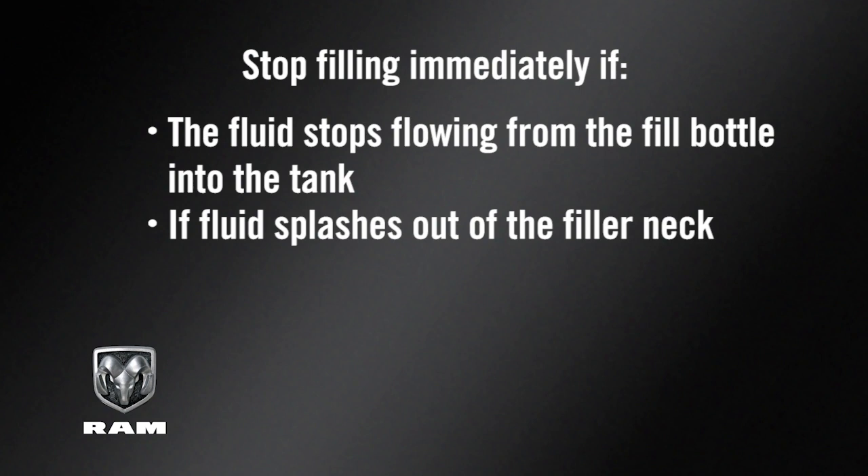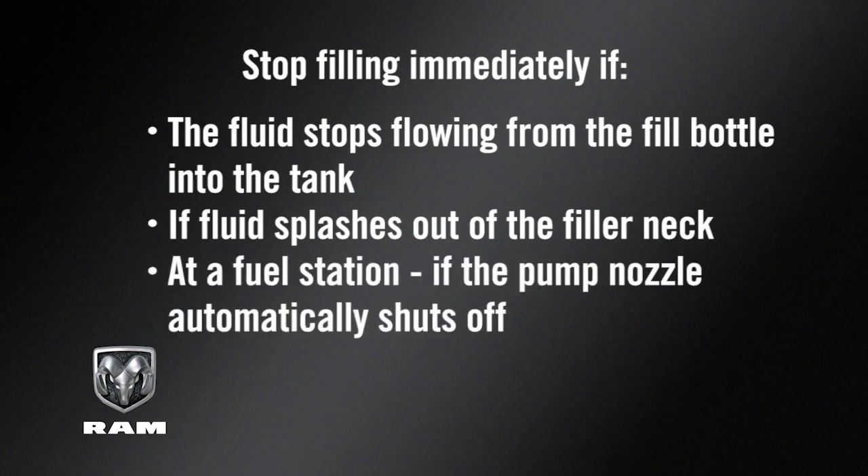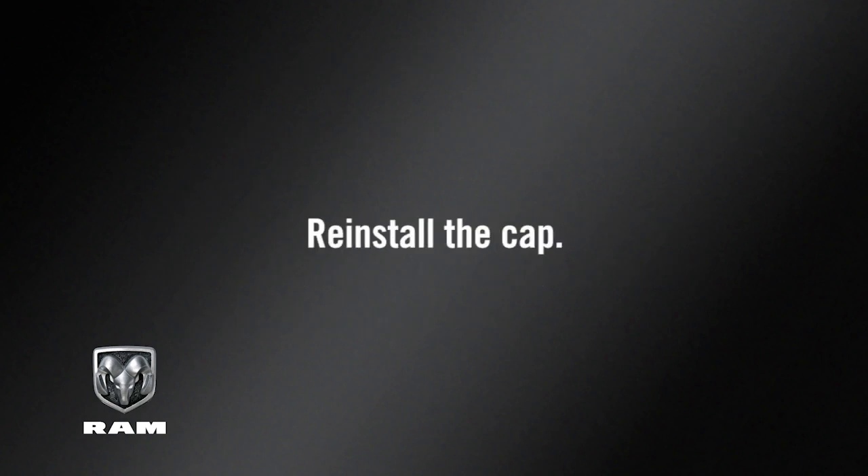Stop filling if fluid splashes out of the filler neck, or at a fuel station if the pump nozzle automatically shuts off. Then simply reinstall the cap.